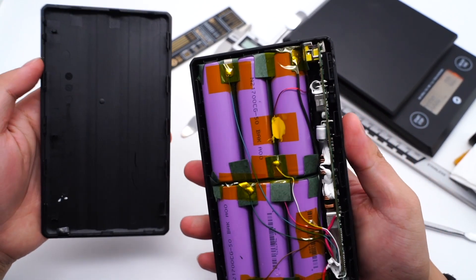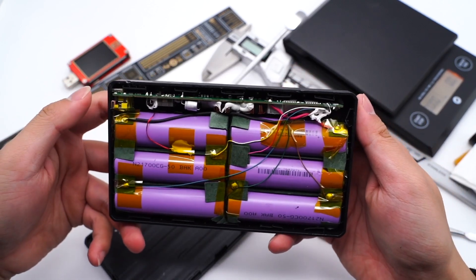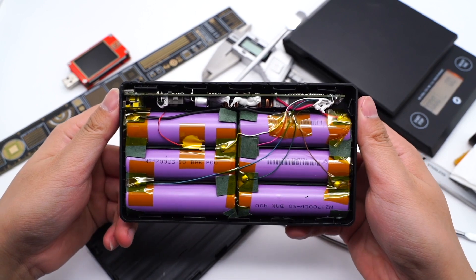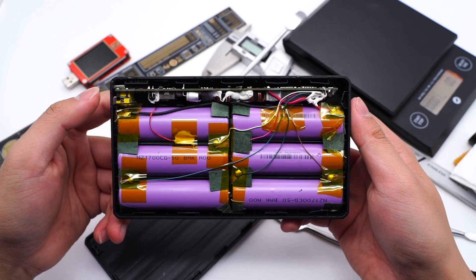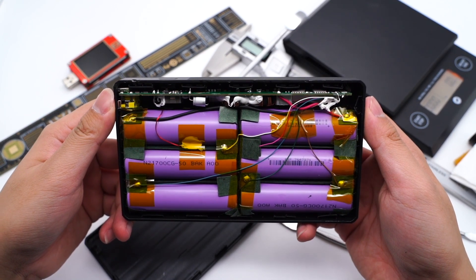The shell is fixed by clips. Inside we can see six battery cells and the PCB. The PCB is on the top and very small. The positive and negative terminals are covered with insulating fish paper, the connecting joints are pasted with insulation tape, and a thermistor can detect the temperature.